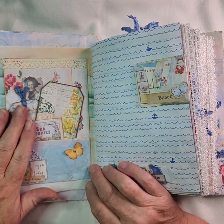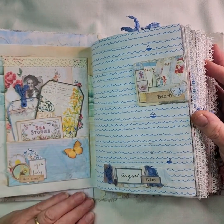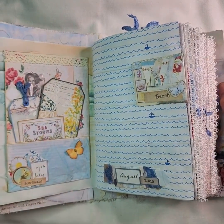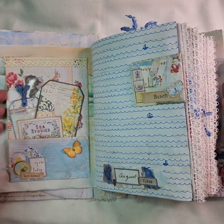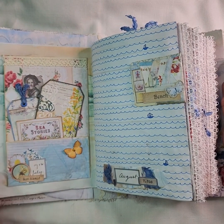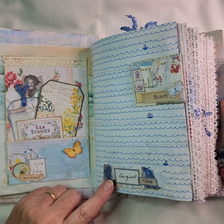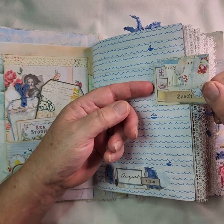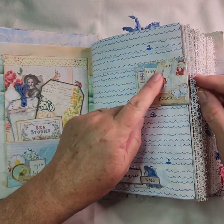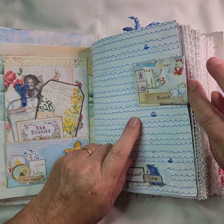Some of the pockets I haven't put anything in because it gives you space to add your own things. But if the person who buys this journal would like me to put something in the pockets I haven't filled, just let me know whether you prefer that or whether you want me to leave it empty for you to add your own. There's an altered paper clip there — a hidden paper clip — and I've made some bunting out of Grandma's Rose kit.